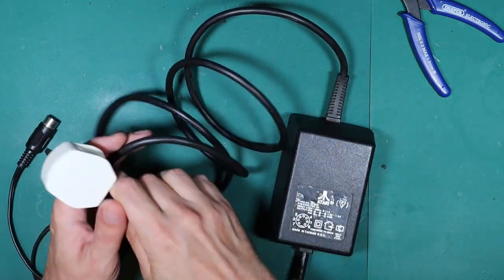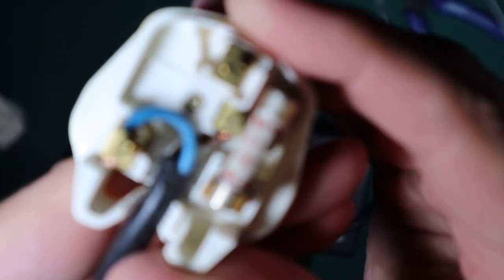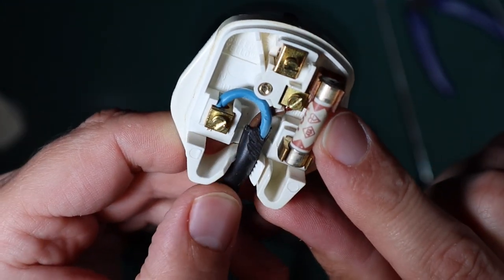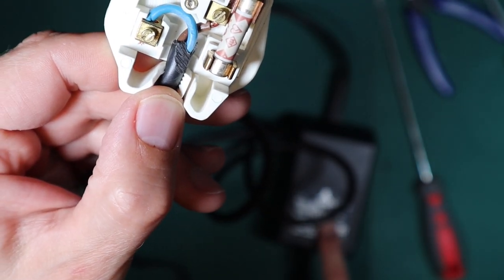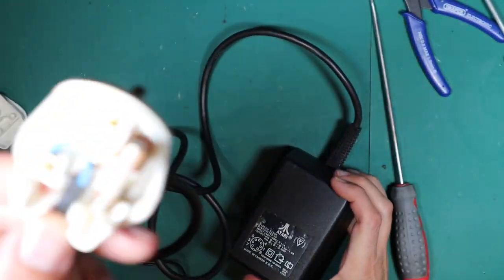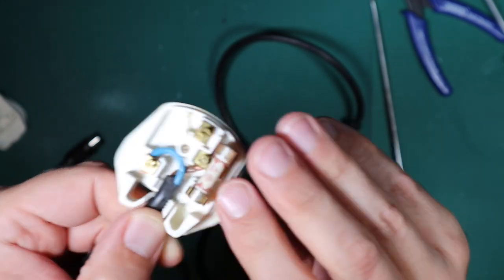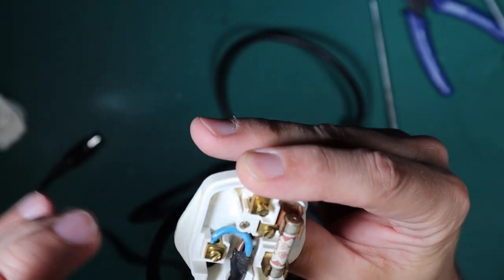We're going to open this up and see what's inside. It has the wrong size fuse — it's got a 13 amp in, and I'm almost certain it should be a three amp. The power supply input is 240 volts at 0.11 amps, and it has a 13 amp fuse in it. The lowest commonly available is a three amp, which is what we should have. There's also quite a lot of conductor exposed on the positive terminal, so we'll get that tidied up before we power it up.